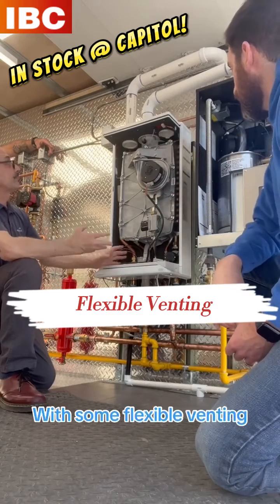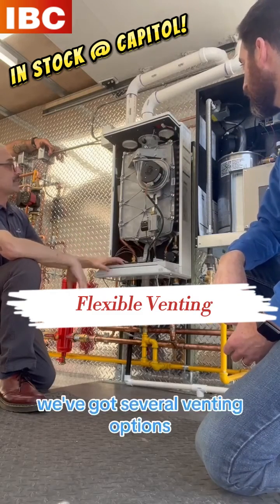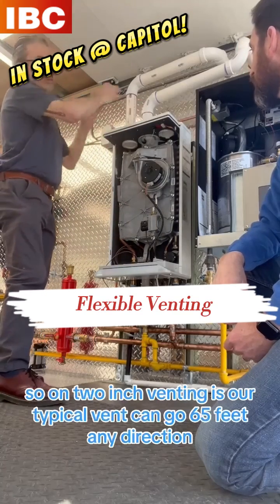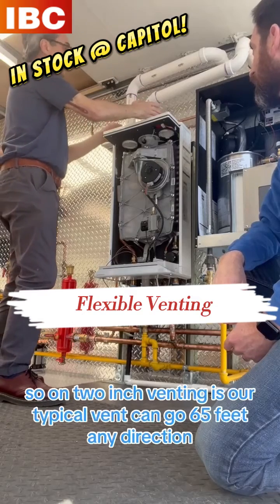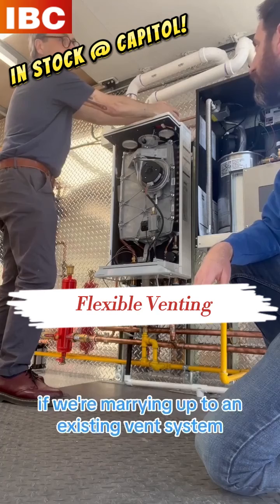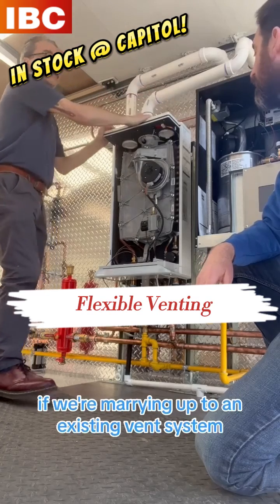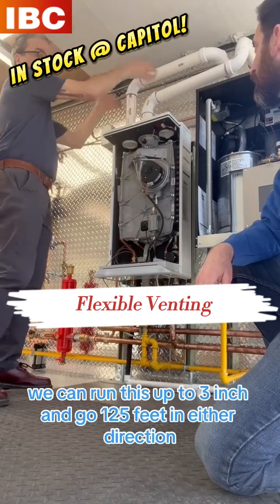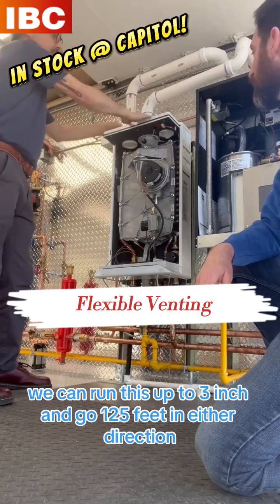We've got several venting options. On two-inch venting, our typical venting can go 65 feet in any direction. Our intake can be moved from the left or right side of the cabinet if we're marrying up to an existing vent system. If we have to go farther, we can bump this up to three inches, giving us 25 feet in either direction.